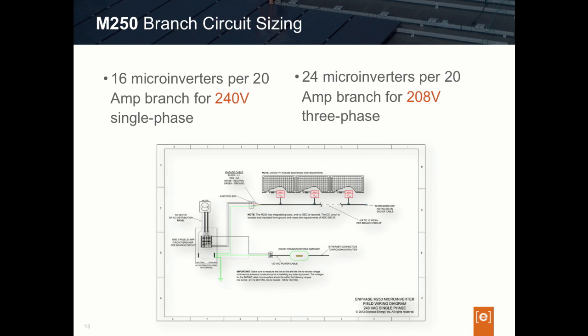In summary for circuit size maximums: use 16 microinverters maximum when using the M250 on a single-phase 240-volt circuit, or 24 microinverters maximum for a three-phase 208-volt circuit.